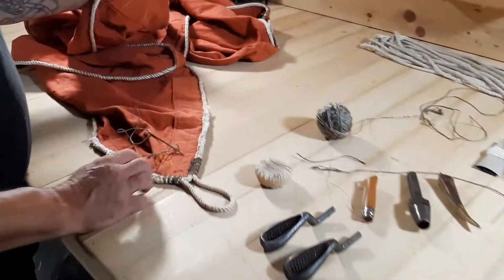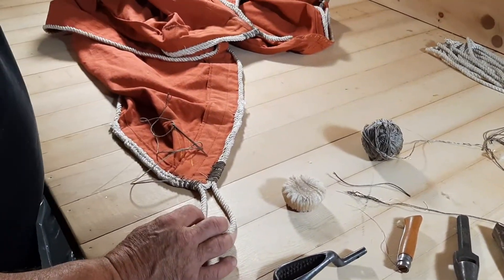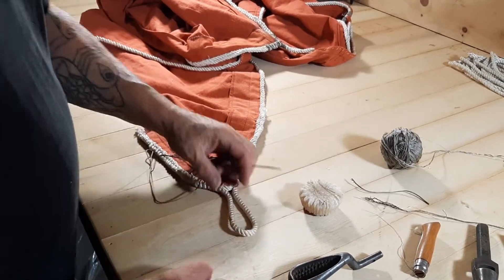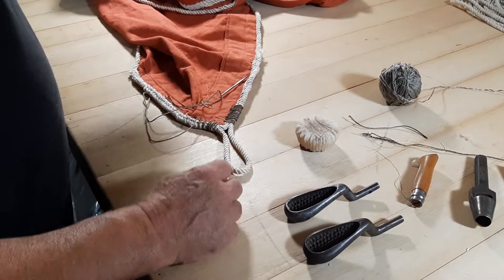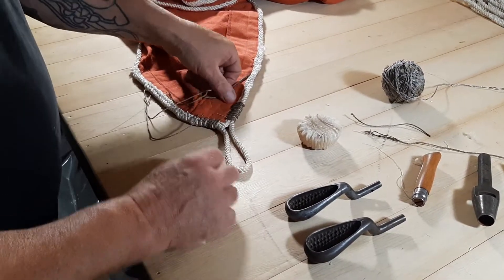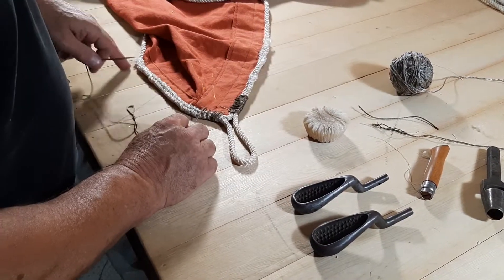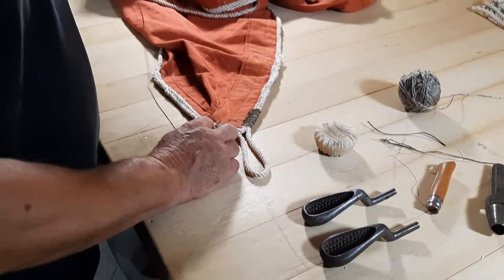Right here I'm sewing the kringles on a sail. This is a rather old-fashioned sail; I don't think sails are normally made this way anymore. The kringles are the loops to which the lines — the halyard, the tack, the sheet — will be fastened. I'm drawing inspiration from Ashley's Book of Knots, which is a book well worth having.